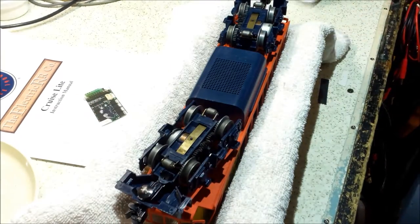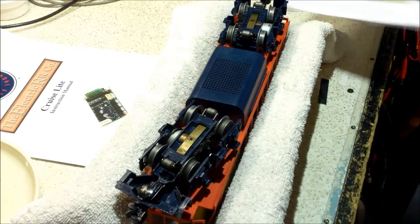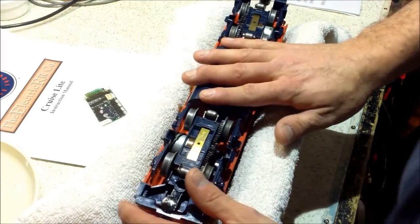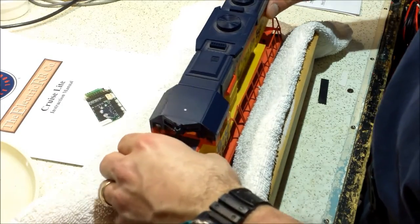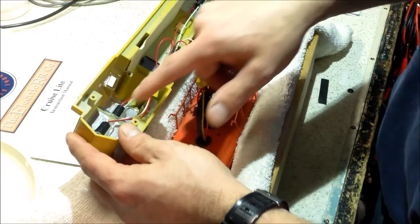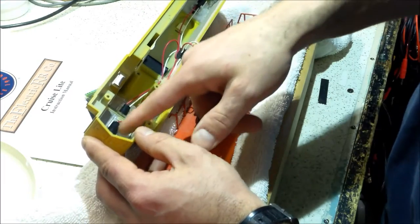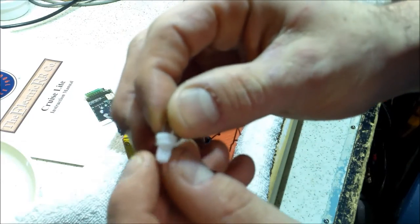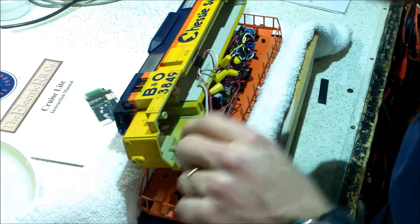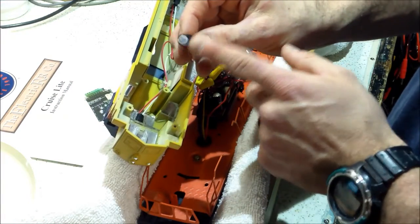I'm set up for removal of the diesel engine. I have my instruction manual here and a sheet I printed from the manual showing all the different locations on the Cruise Commander Light board. Over here I'm writing down what the factory wires do in case I ever want to put it back to original. There are four screws holding the shell on. The shell comes off and there are some light bulbs inside — I haven't decided if I'm going to replace these with LEDs yet.